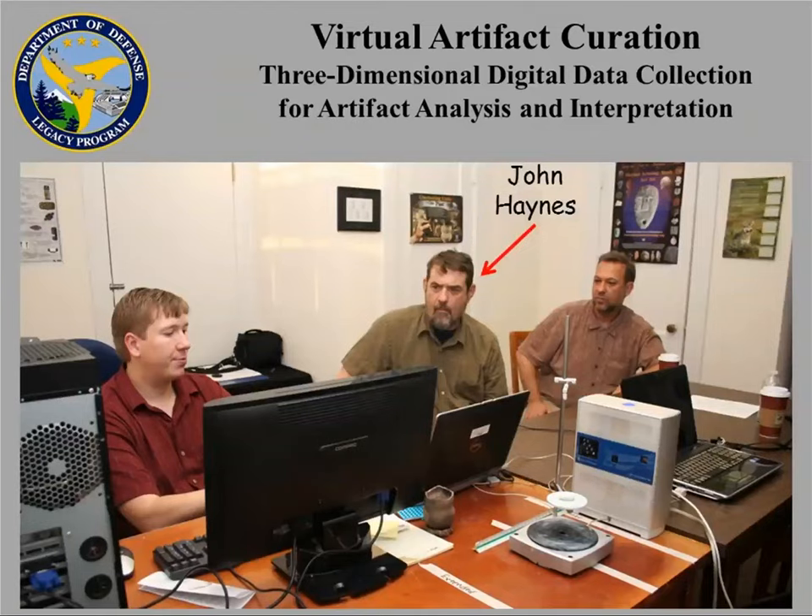We began as a partnership with the Marine Corps Base Quantico under a Department of Defense Legacy Program Grant, basically to test out a 3D scanner and see how it could be used for archaeology, particularly enhancing access to the Marine Corps' archaeological collections and by extension the rest of the Defense Department. This is the NextEngine desktop 3D scanner.